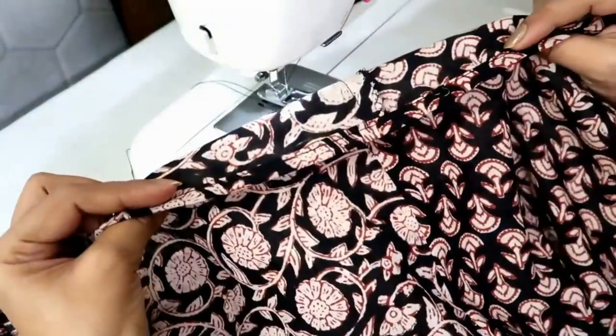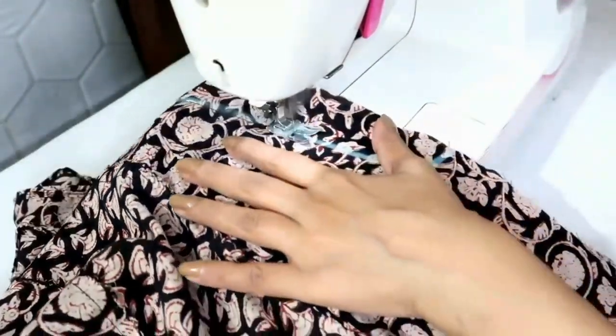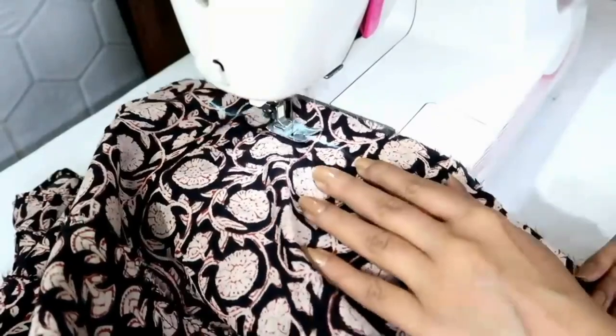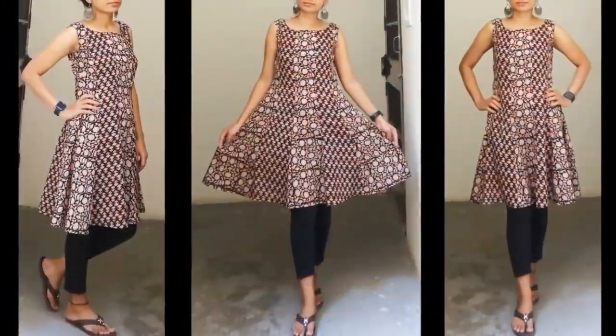I've finished the bottom round. Now I'll stitch the side fitting seam. And with this, my Kurthi is ready — this is how it looks.